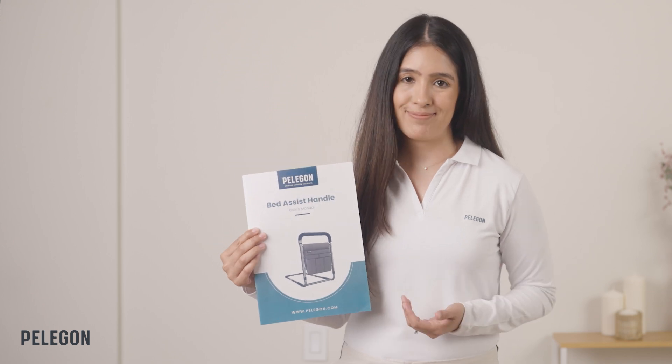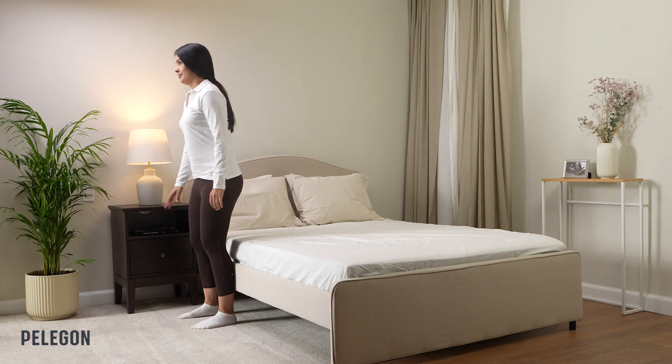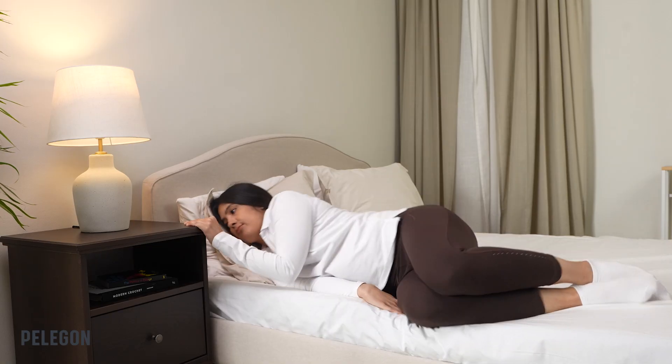You may have purchased your Bed Assist Handle due to having difficulties getting in or out of bed, adjusting yourself in bed, or for additional safety in bed as you sleep.